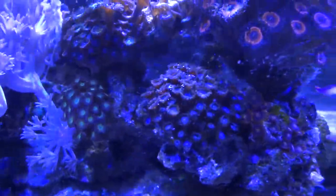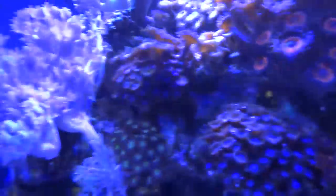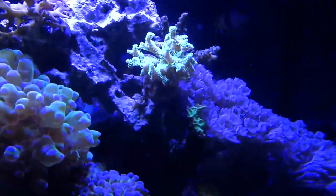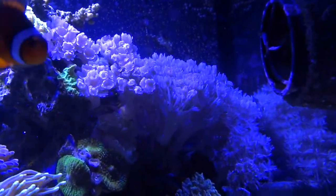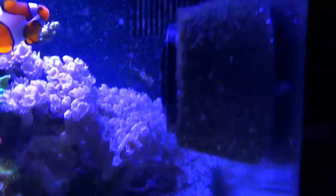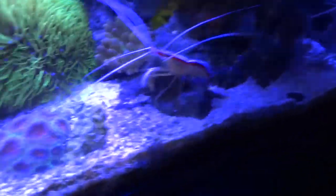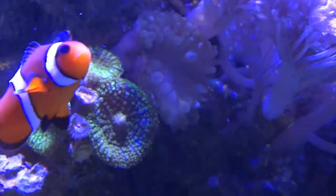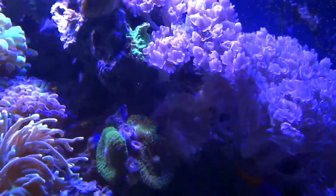This one down here — Candy Cane is doing good. The Ricordea has kind of retracted quite a bit lately; it comes and goes. It had been taking over this whole corner, but it's been retracting as of late. With the blue lighting it's really hard to get the true color of these Zoas, but most of them are just really looking great. There's some Xenia back there — Pom Pom Silver Xenia. My Bird's Nest up here is doing really good — that's the Green Bird's Nest. The pink one's not doing quite as good, but we'll see. These other Xenias over here have completely taken over this whole side and back of the tank. I've got to just frag these off at some point.